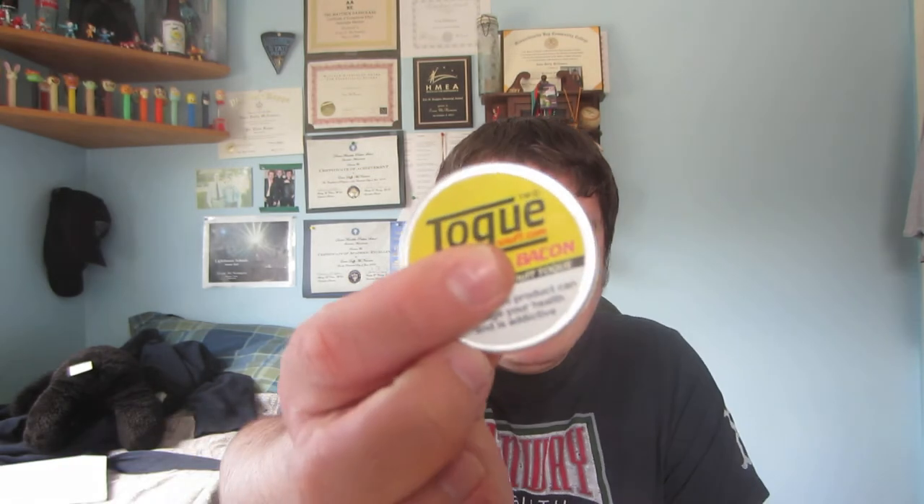If you're a beginner to snuff, especially if you smoke on top of it, some snuffs like this one right here — cheese and bacon by Toke — it's harder for you to get a smell from the snuff. Menthol snuffs are good beginner snuffs because they have more of a chance to seep into your nasal cavity.